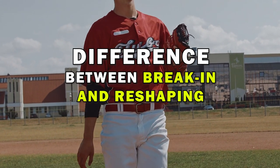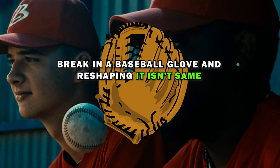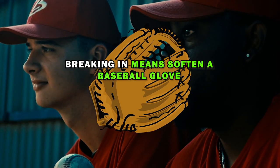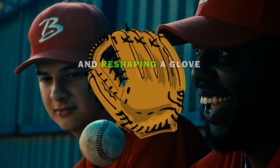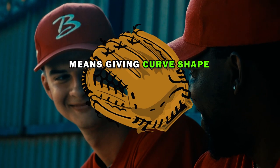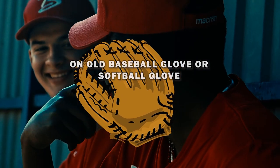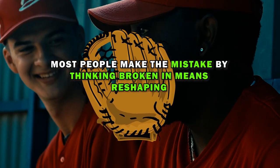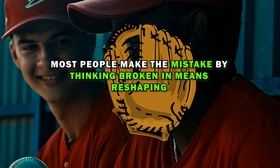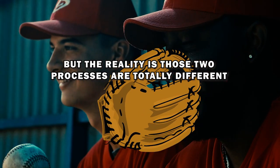The difference between break-in and reshaping: breaking in a baseball glove and reshaping it are not the same. Breaking in means softening a baseball glove and making it game-ready when it is new. Reshaping a glove means giving a curved shape to an old baseball glove or softball glove while it's continuously bending backward. Most people make the mistake of thinking break-in means reshaping, but the reality is those two processes are totally different.